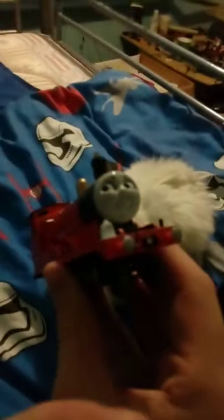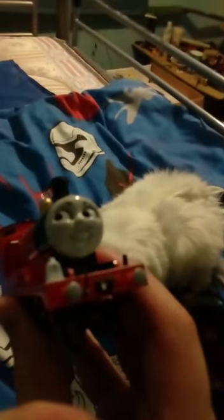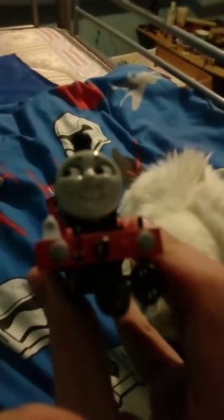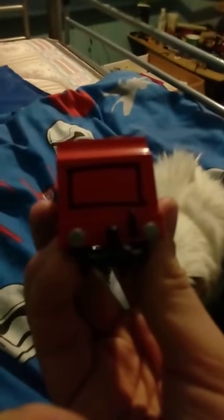I'll just quickly show you James. He's my Batman James. He wasn't very hard to do at all. His lining is all messed up, so I had to paint over that with black permanent Sharpie, which in my opinion looks a bit too fat. But yeah, that's what I did to James' lining. His face stayed the same. I painted his buffers silver to match the books, and the back buffers. And I did some black lining on the back of the tender, which admittedly looks awful.